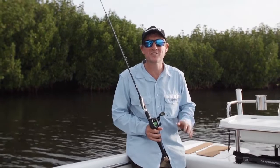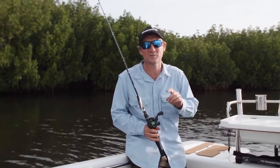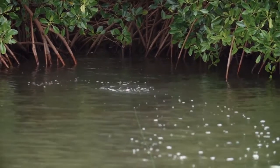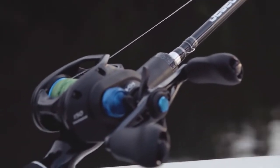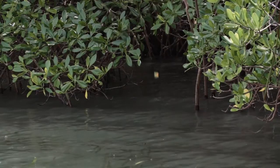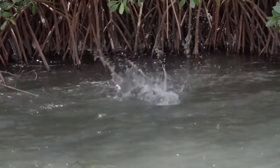Today we're out in search of mangrove jacks, and they've been on the bite lately, taking a liking to surface lures. For 2018, Shimano has released a new baitcaster — the SLX series — and it's perfect for pitch casting amongst the mangroves and snags where the jacks are waiting in ambush.